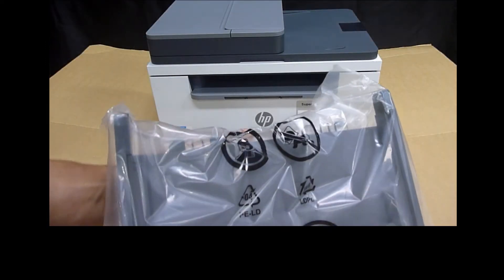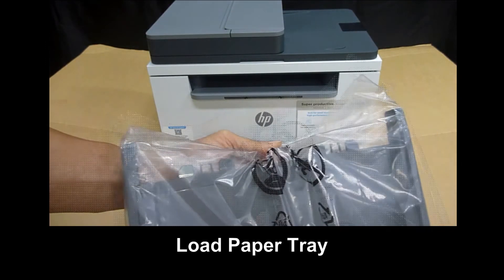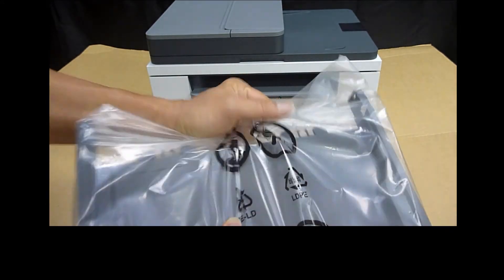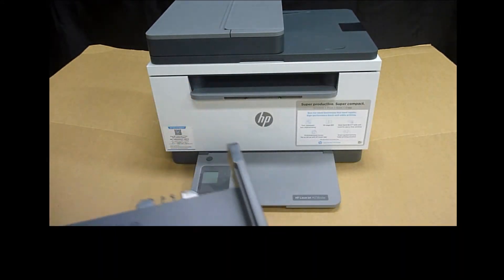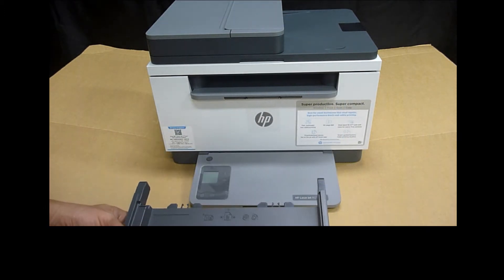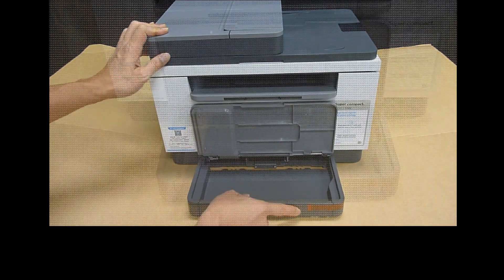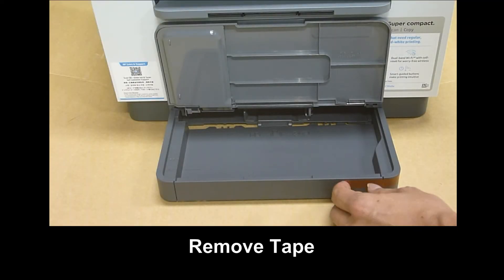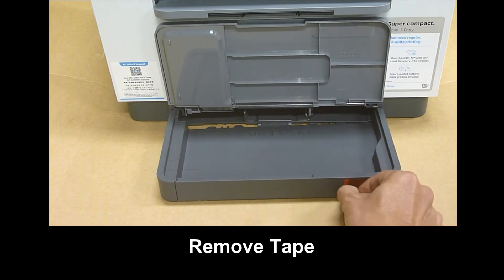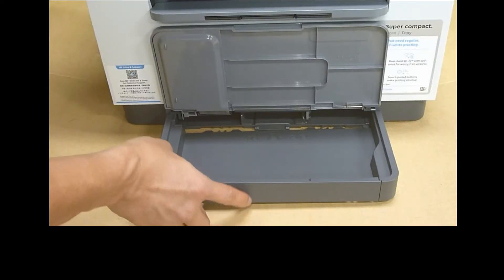Next, let's load the paper tray. Remove the paper tray from the plastic — this is how you load it. There's another piece of tape here, we can remove it, then push the input tray in as shown.